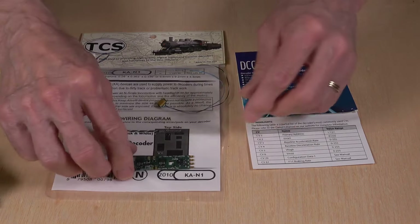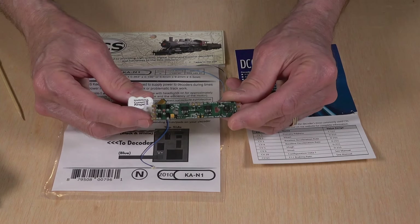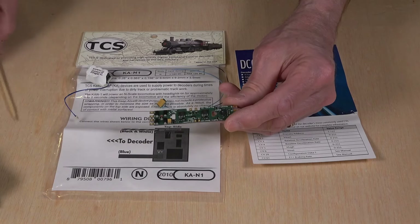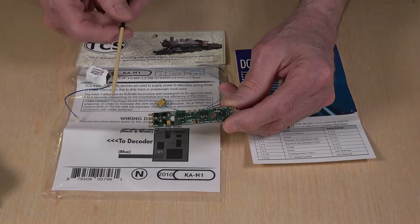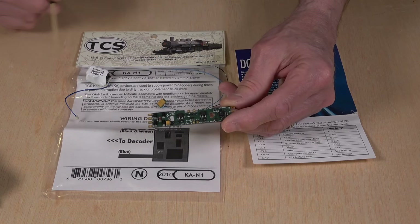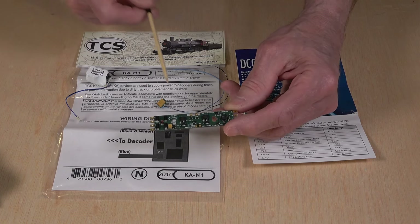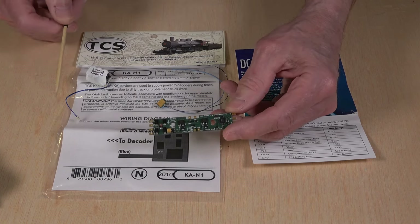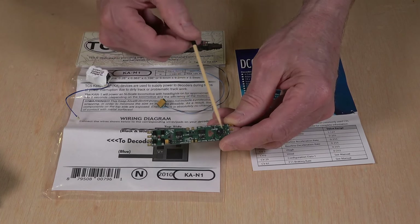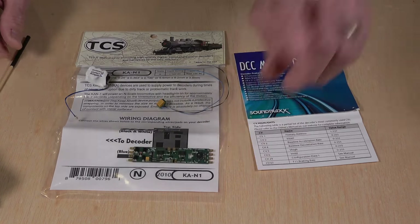The other thing I'm going to show you is how you can add a Soundtrax current keeper or other type of stay-alive device to these circuit boards. These do not have any kind of direct solder pads or sockets where you can plug in a current keeper or other keep-alive. So I will show you a diagram supplied by Soundtrax that shows you how to attach a current keeper or other stay-alive device to this circuit board.